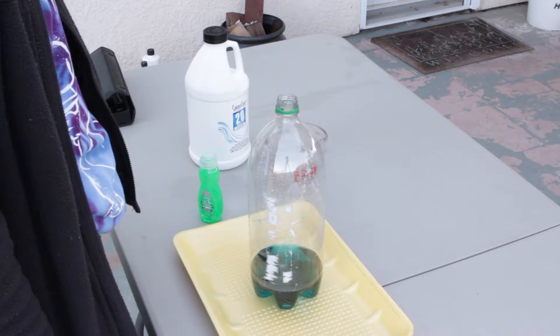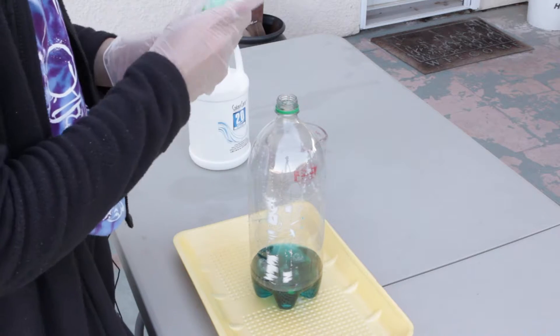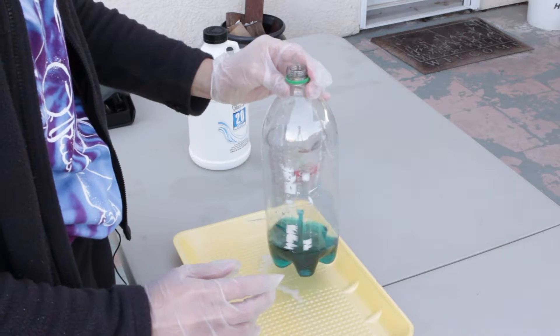Now let's add about a tablespoon of dishwashing soap. Then squish it around carefully, not to make too many bubbles inside.